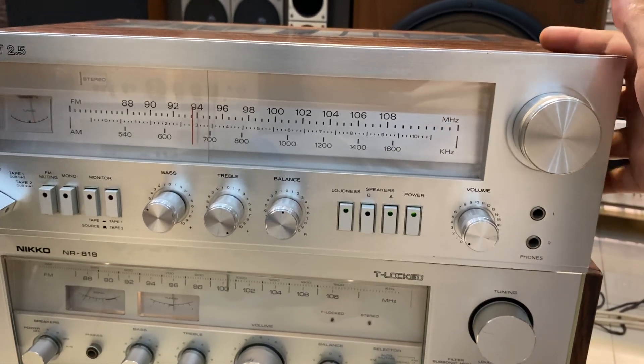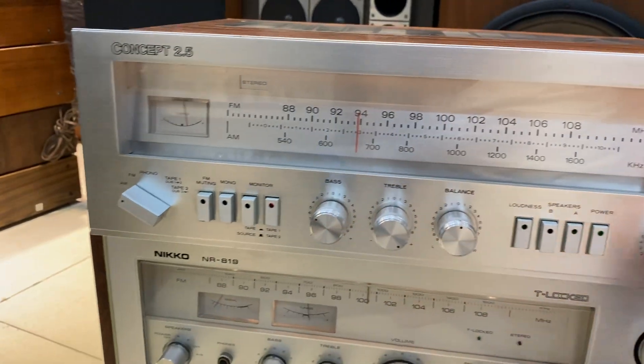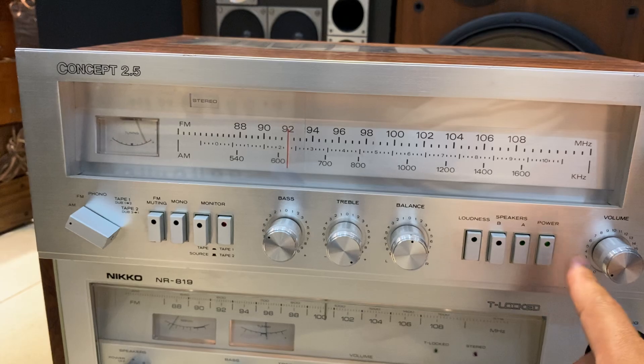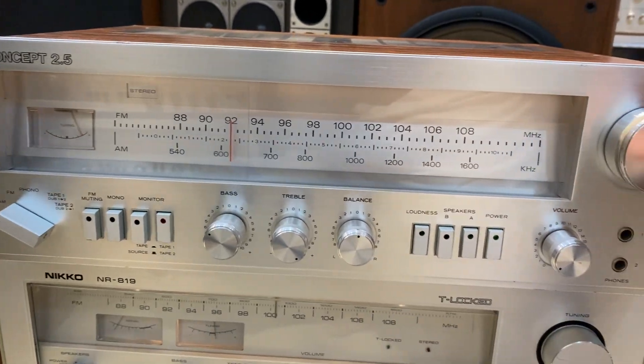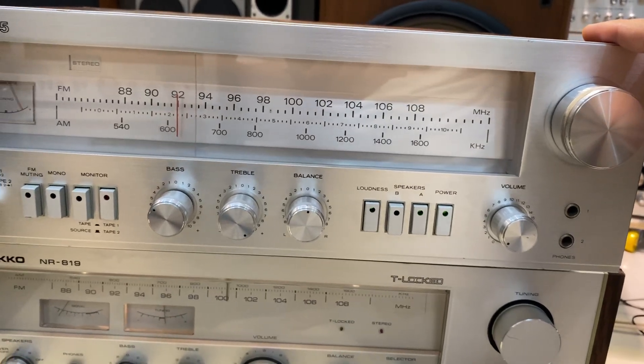Chiếc này thì sản xuất tại Nhật Bản, radio 108, mọi chức năng là chạy hoàn hảo nha các bác. Chiếc này thì sẽ cho chúng ta chơi được 2 đôi loa, trở kháng từ 4 đến 16 ohm. Em này có công suất rất là khỏe, tiêu thụ lên đến 320W.